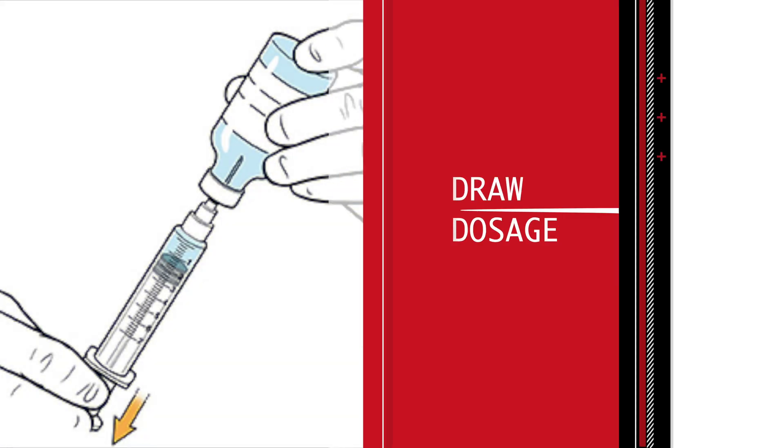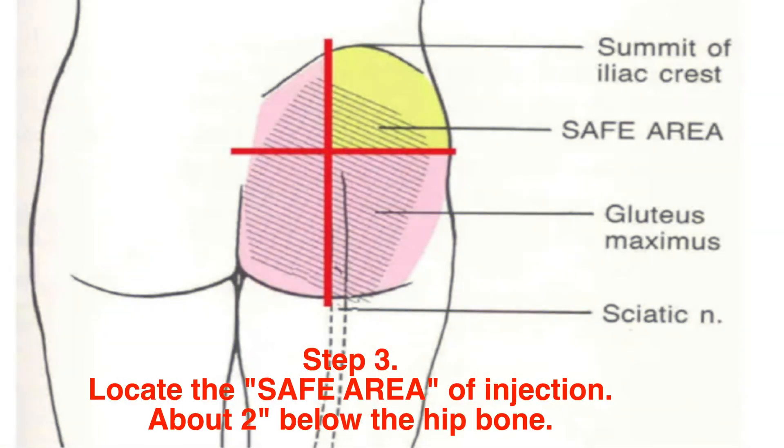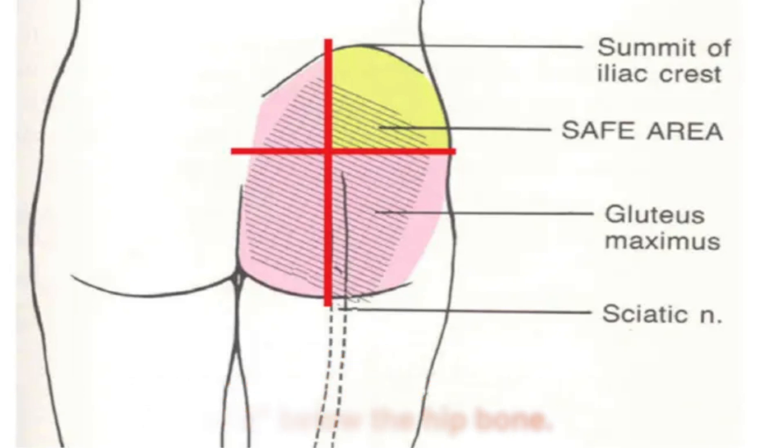Step two: we're going to draw our medication into the vial and then make sure to remove any bubbles that might be in the top. Step three: locating the injection site — we're going to want to look for the top outside quarter of either butt cheek.